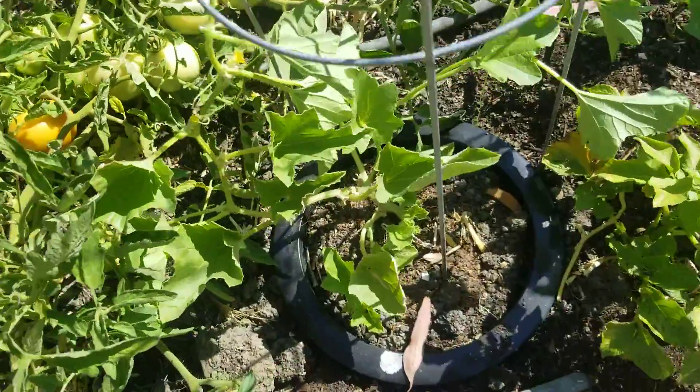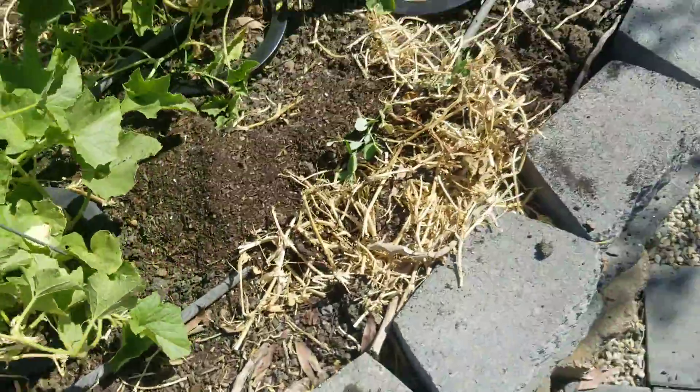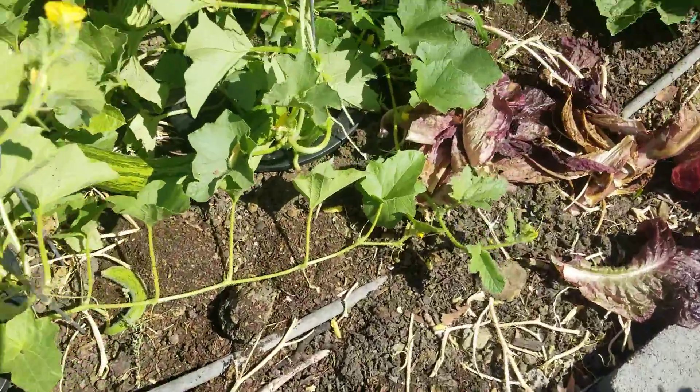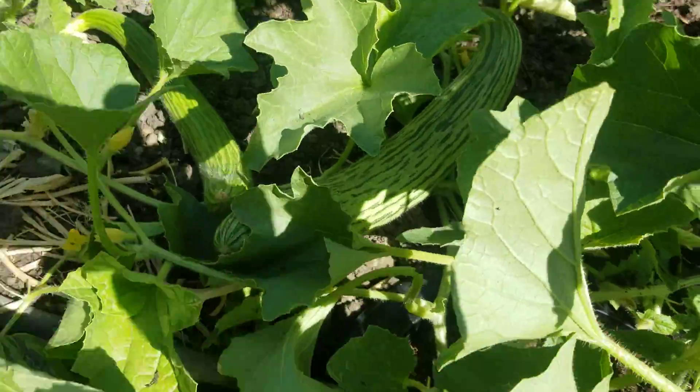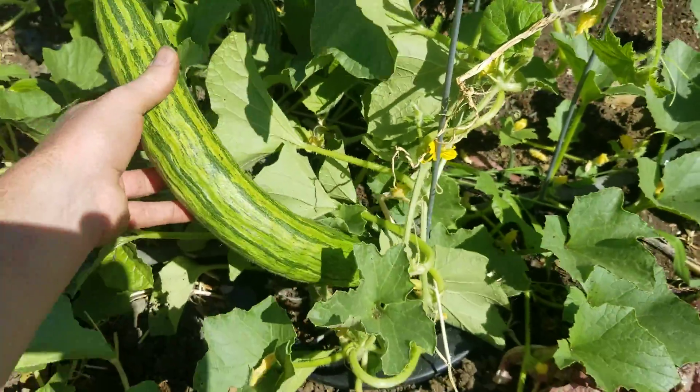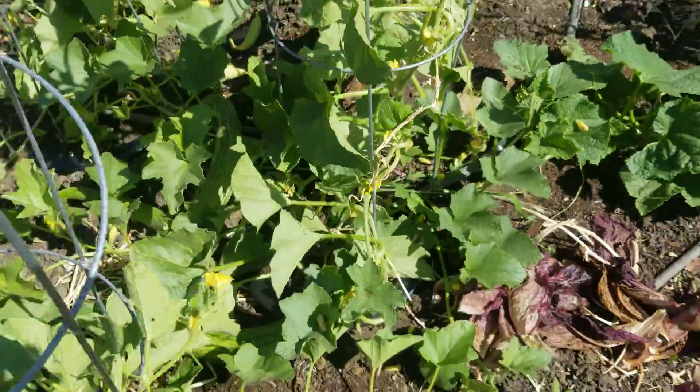Right here you've seen some of my other Ficus. I'll take a look over here — right over here we have the Ficus doing fabulous, and there's some over there doing fabulous as well.